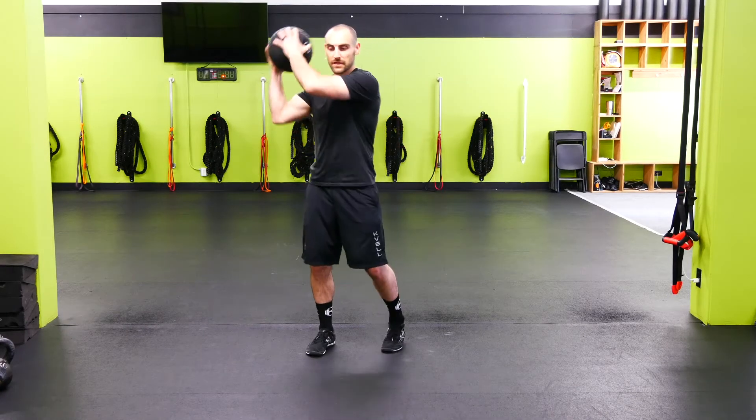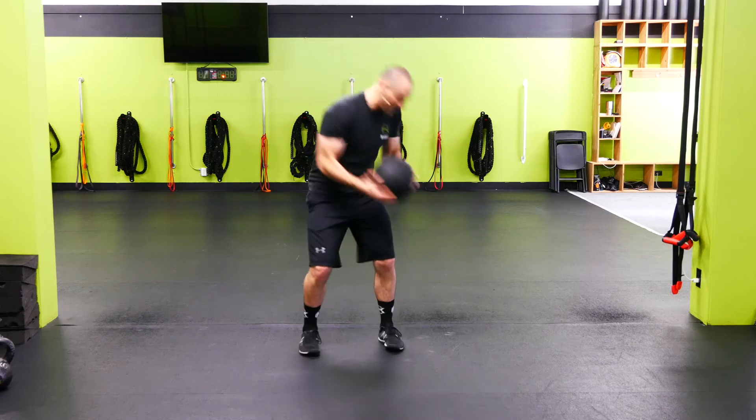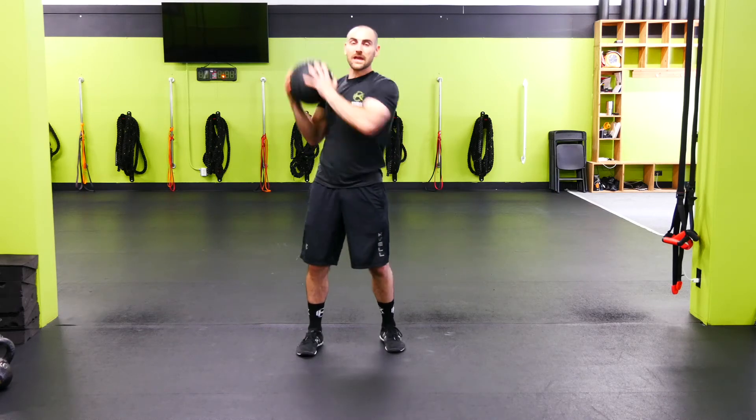Med Ball Chops. I'm going to have the weight a little bit closer to my body, elbows slightly bent. I'm going to come over the shoulder and chop down to the hip. Then I'm going to go here as fast as I can, chopping down and back up to shoulder height.